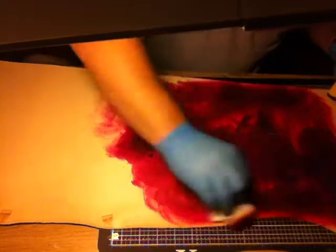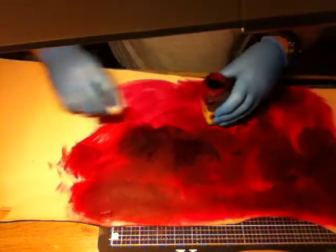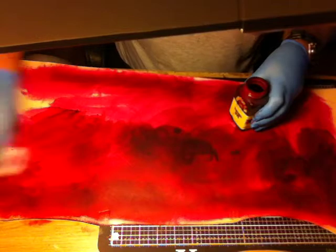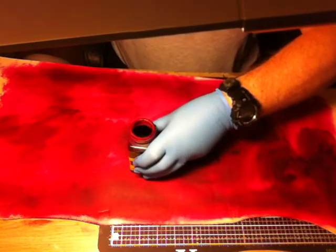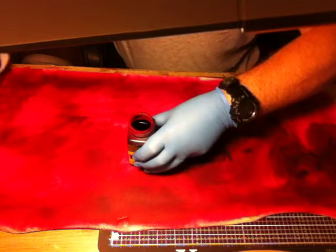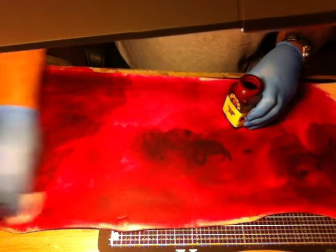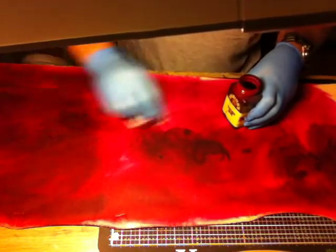We're using 2mm VegTan leather. The reason why we're using 2mm is because of the thickness of the journal being 11 to 12mm. We're using a lighter gauge leather so that it folds around the spine. If we use the heavier gauge — 3 to 4mm leather — I tried it out previously and it just doesn't fold around.